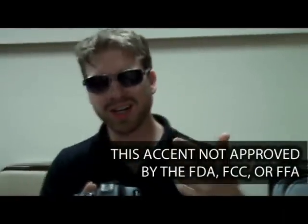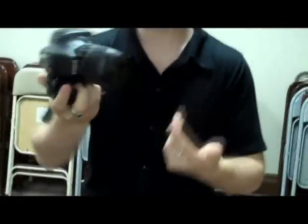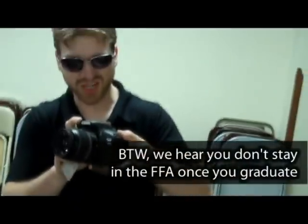Welcome back to another installment of Robert's Raw Footage. We're here today with the T2i Rebel Kit. It's got an 18-55 IS, and you can see it is in fact a Rebel T2i. This is their newest in the Rebel series and it's a lovely, lovely kit — a beast of a kit.